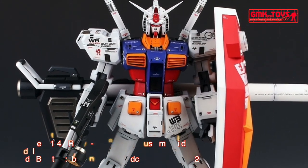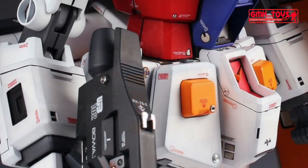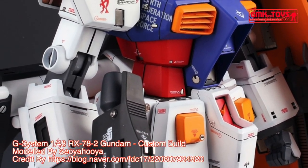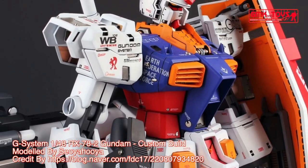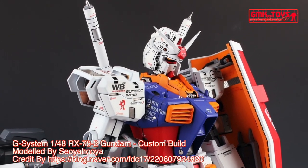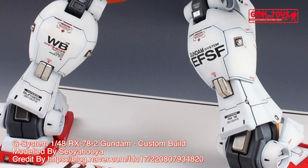Technical specifications of RX-78-2 Gundam. Classification: prototype close quarters combat mobile suit. Model number: RX-78-2. Official name: Gundam. Head height: 18.0 m. Overall height: 18.5 m. Base weight: 43.4 metric tons. Full weight: 60.0 metric tons.